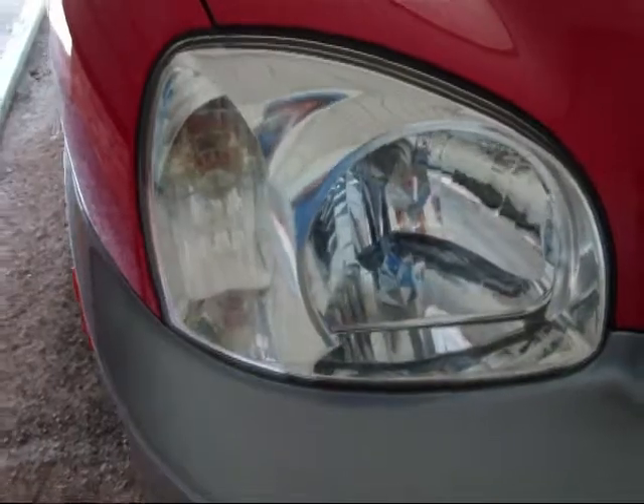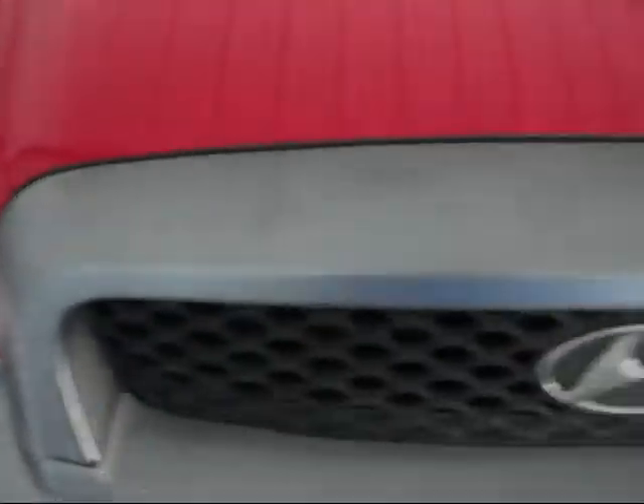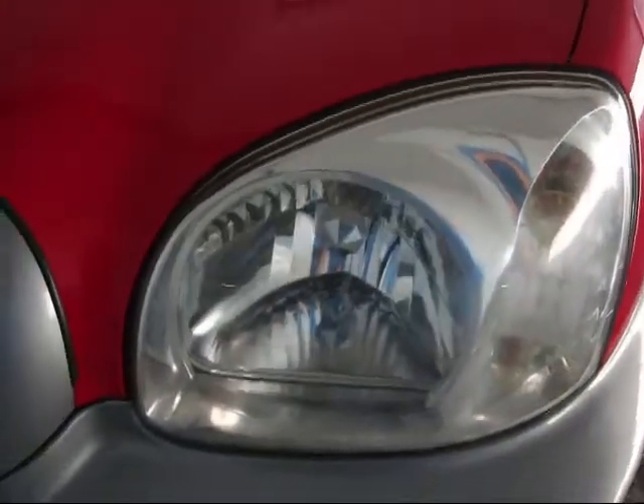There's no need to drive around in an unsafe vehicle with faded headlights. For a fraction of the cost, we can make your headlights look like new again. Please contact us at 210-744-3464 or on the web at dentfreeimage.com.